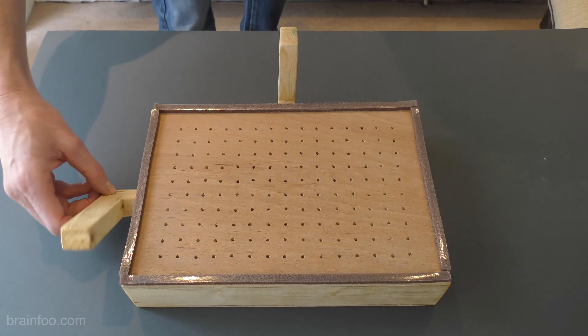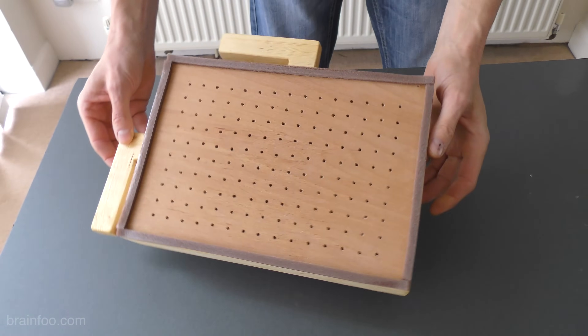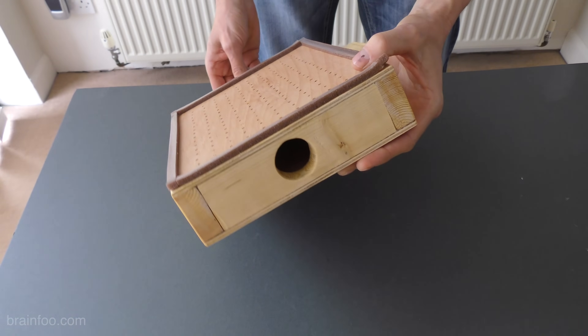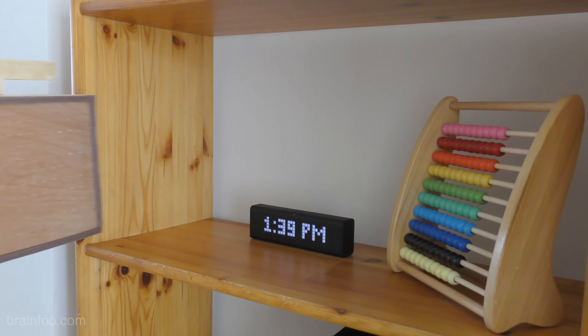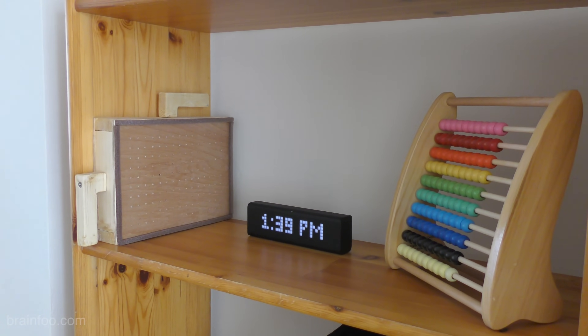That doesn't mean it's rubbish though — it can create some absolutely fantastic detailed moulds. The built-in guides really help to speed up accurate frame location, producing good quality moulds time after time. You can build it any size you like, but mine's based on A4 size so that when you don't need it you can simply fold the frame guides out of the way and slide it onto a bookshelf.